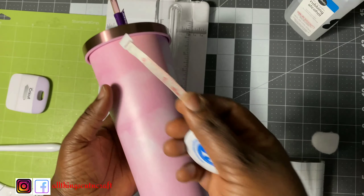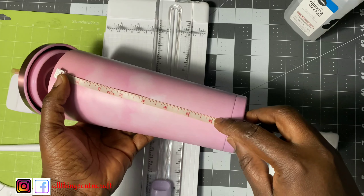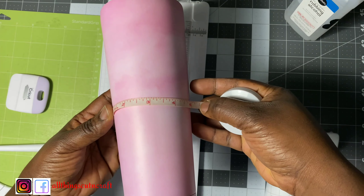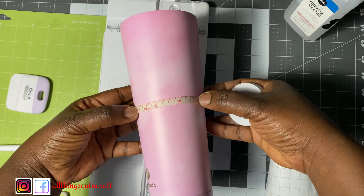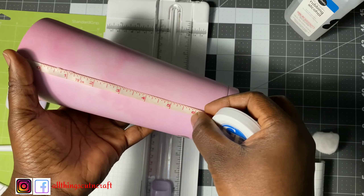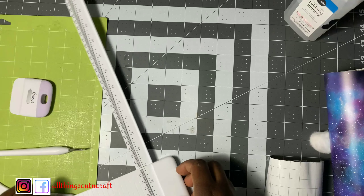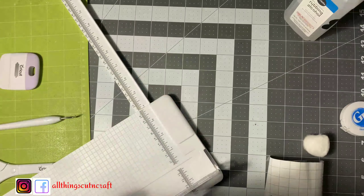I'll use tape to measure how long and wide I want the cut to be before cutting out the vinyl. As I've always mentioned, vinyl goes on cups, canvas, and some other things, and you can make it last longer by adding Mod Podge — but I won't be doing that for this video. With the measurement I already got, I'll cut the exact size, adding about an inch extra for allowance, using the trimmer.